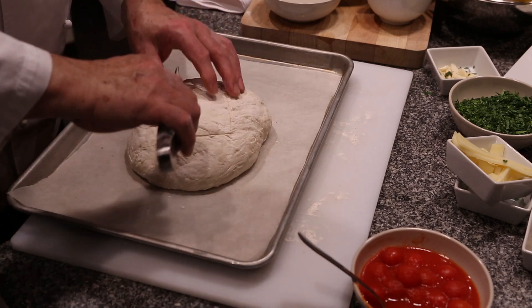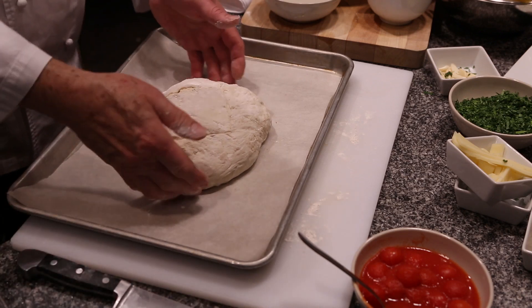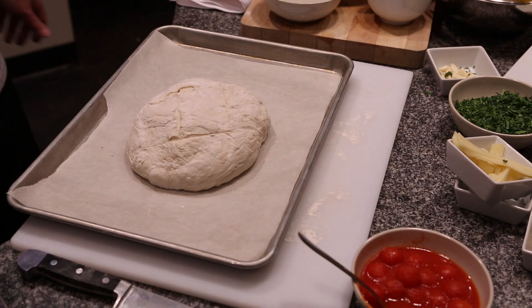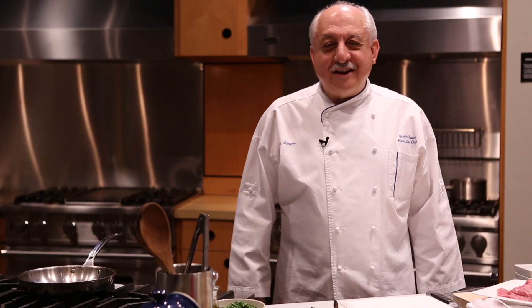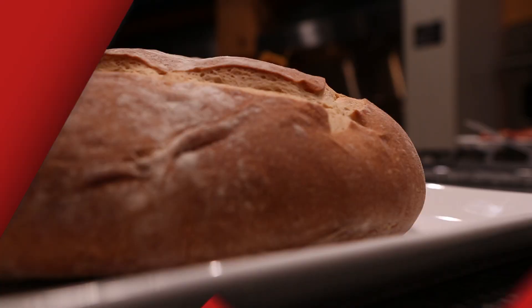When you take it out, check it, and if it's not done, just let it stay a little bit more — but around 30 to 35 minutes it should be ready. As we say in Italy, a table without bread is like a day without the sun.